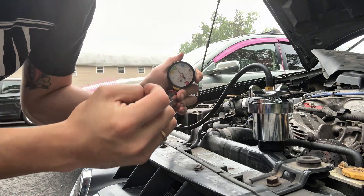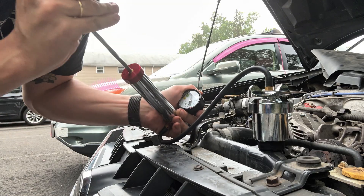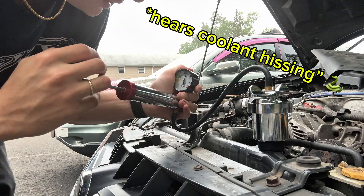If you're not gaining PSI when you're pumping it up, it probably means it's not tight enough. I had to monkey with this a little bit, but you pump it up. Okay — I can hear a leak already, so I'll show you guys where it's leaking.